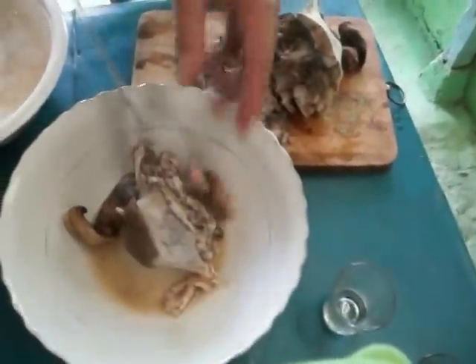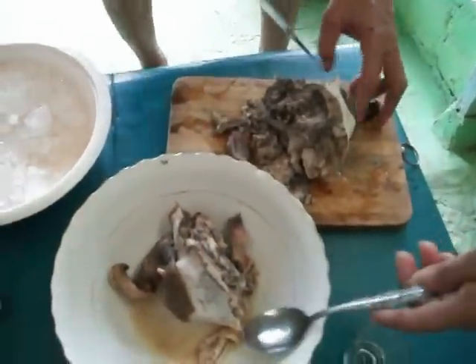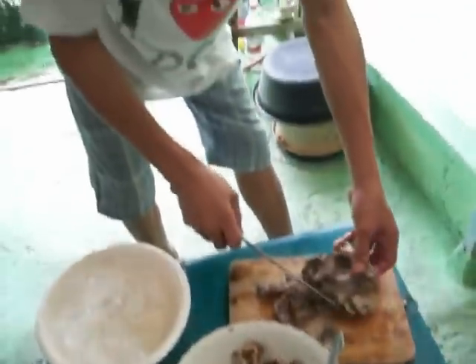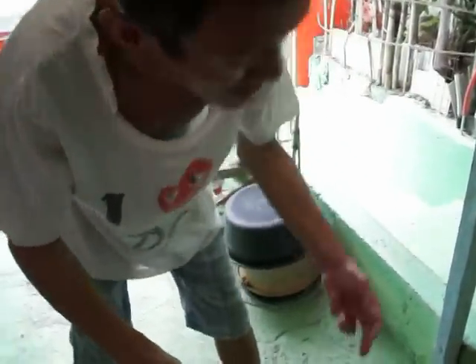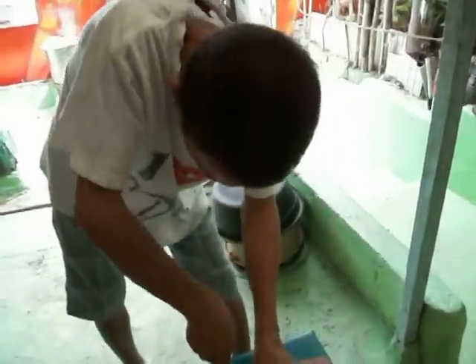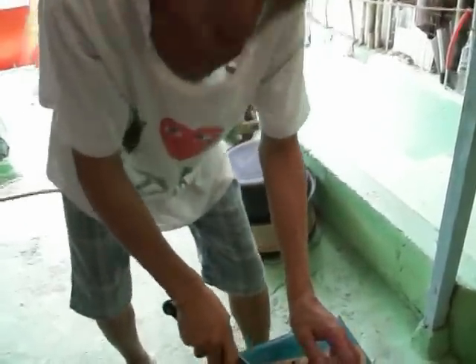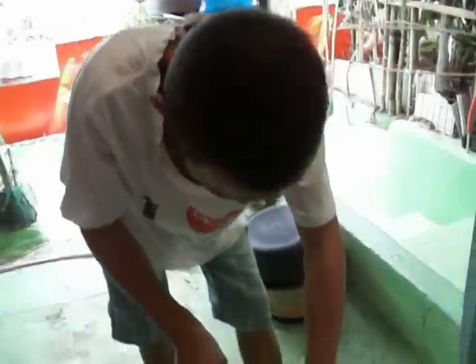Lengua. You know what this is? Yeah. So basically what you do is just remove the hair on it. So you remove the outer skin of it? Yes. And the eyes and then you cook it? Yes, yes. Remove the eyes though.